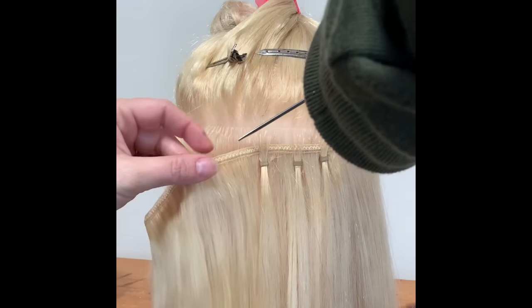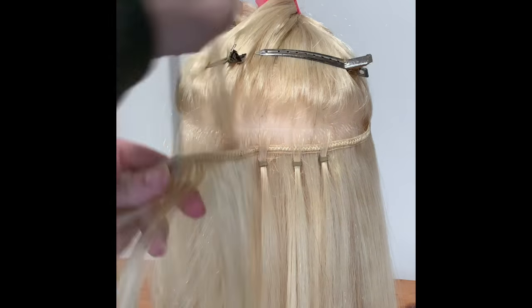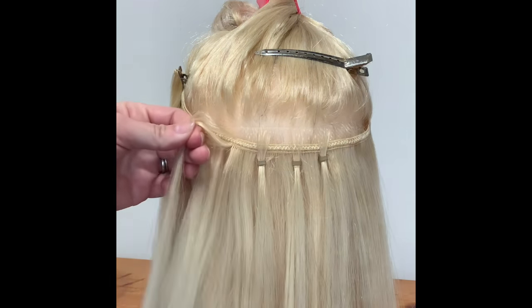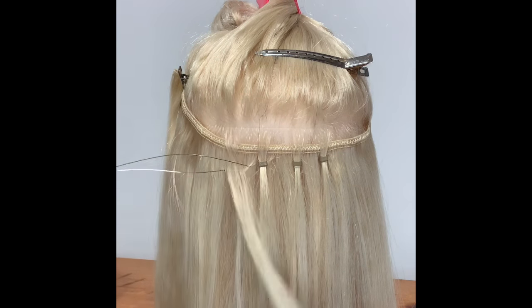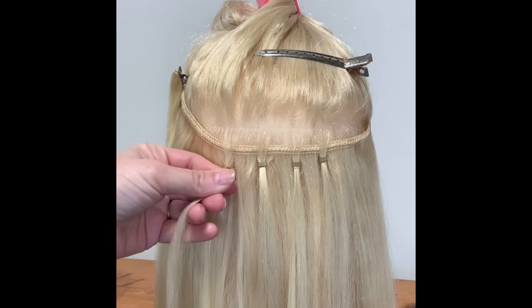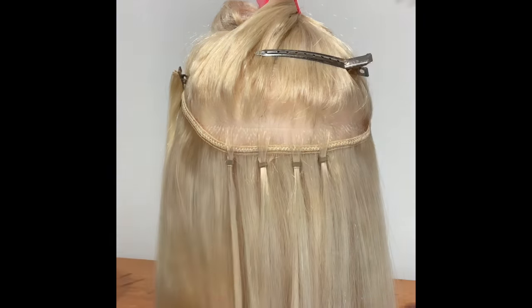Keep going all the way around, continuing to take sections and thread beads over and over until the entire weft is secured.